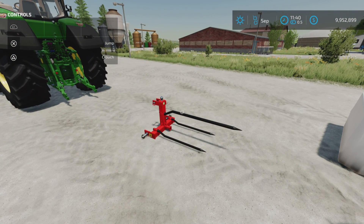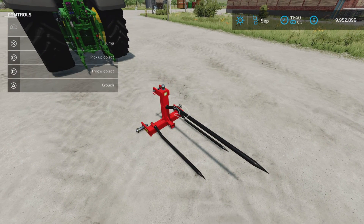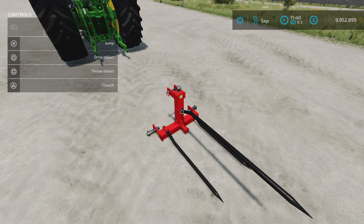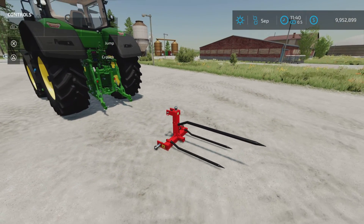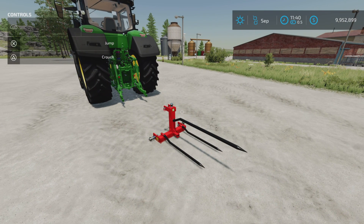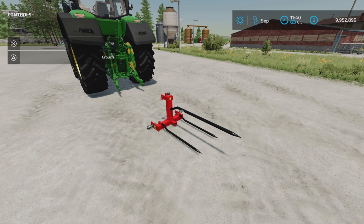That's the Gooseneck Hitch Adapter with Bale Spikes by MacTrucker921. If I have missed something, the hitches are pretty much standard stuff — ball hitch and pin hitch. Anyway, feel free to leave a comment. Thanks for watching and remember, it's only a game. Till the next one, bye for now.